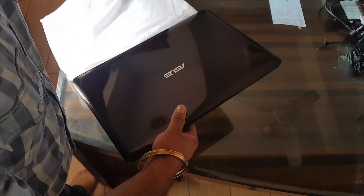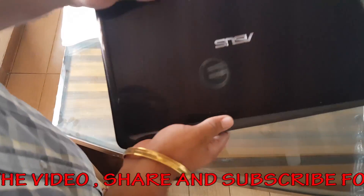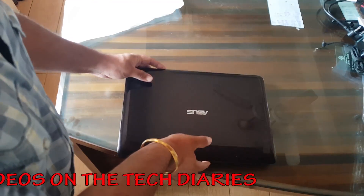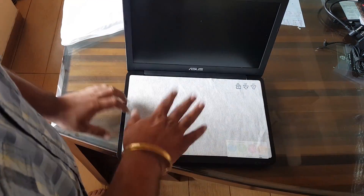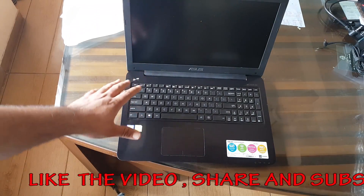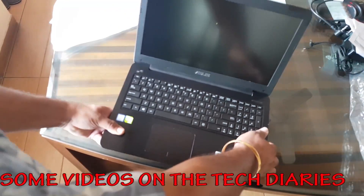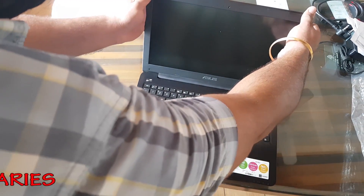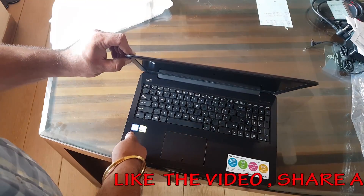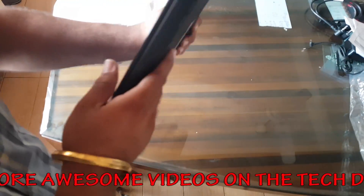Getting the laptop out of the protective cloth, it seems premium in build but is made of plastic, not aluminium. The finish is very good though. Inside we have the keyboard cover. The build quality of the keyboard itself is very good — there's no flex in the keyboard. The screen moves a little bit if you pick it up, and there is a slight flex to the screen as it's quite thin.